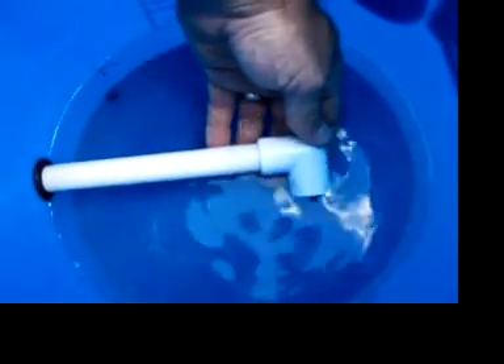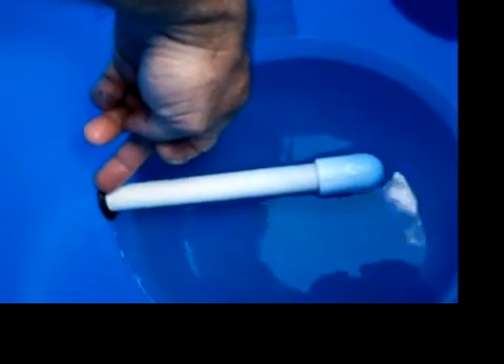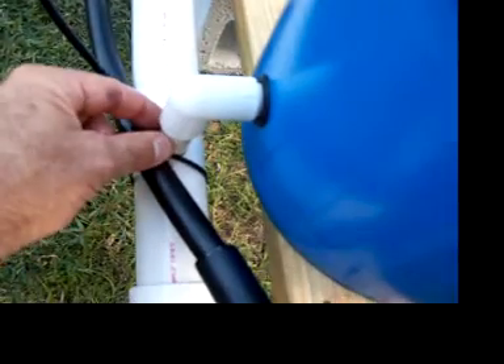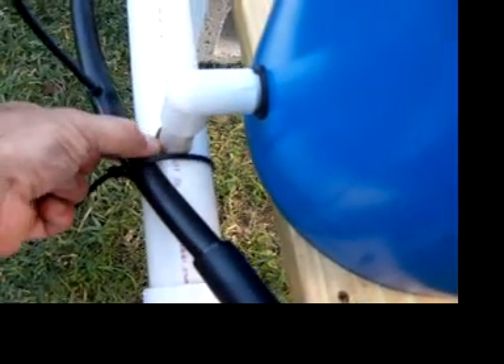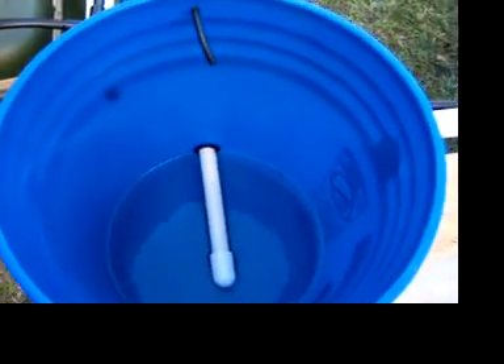I've got this contraption here with an elbow — it's half-inch PVC with an elbow in there. There's a hole drilled on this side about two and a half inches up from the bottom. The hole was a one-inch hole and I used a three-quarter inch grommet and pushed that half-inch PVC through there. There's a small piece there on the elbow to let the water into the main drain. It drains right on down and runs back into the reservoir. That works pretty good — it maintains about two inches of water at all times.